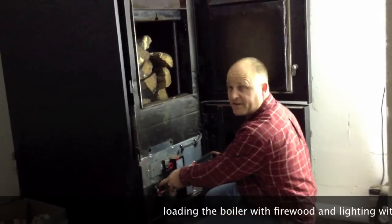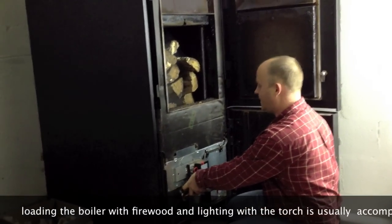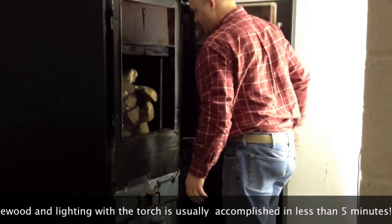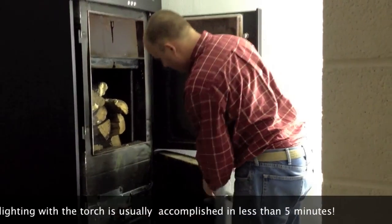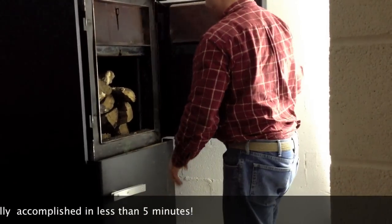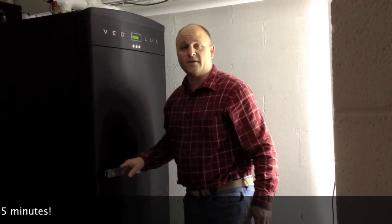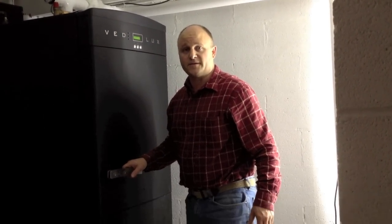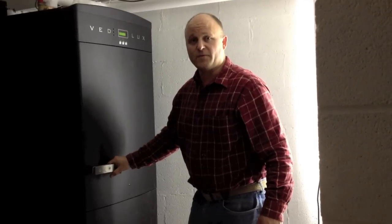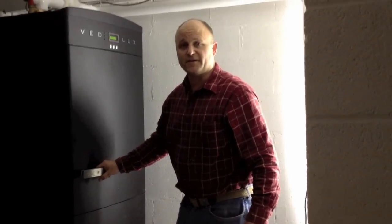Now I'm seeing some flames coming up near the top of the door, so I can assume that I have enough of a flame to start. I'll close this door, close that door, and that's about it. Now all it has to do is go through its heat-up sequence, which takes about five to ten minutes, and it will be on automatic control from here on out until it fires over.